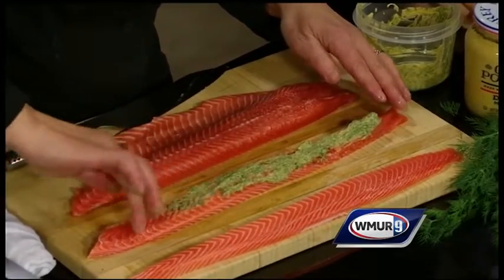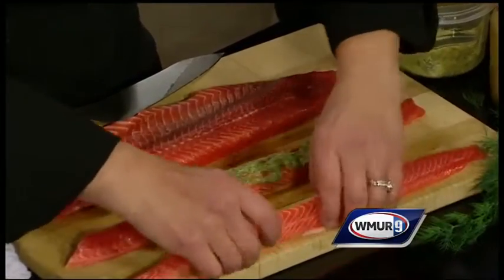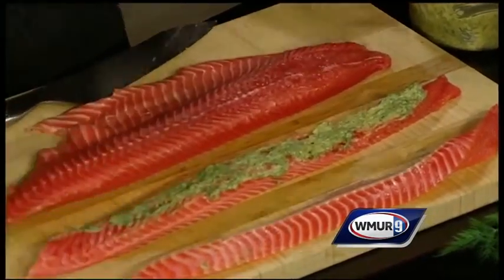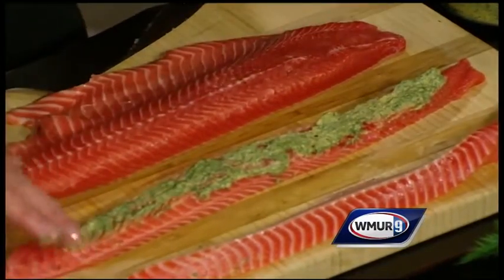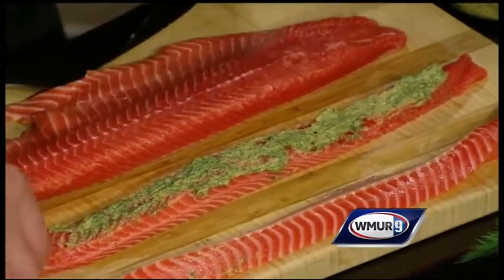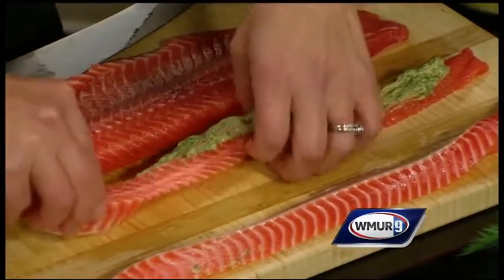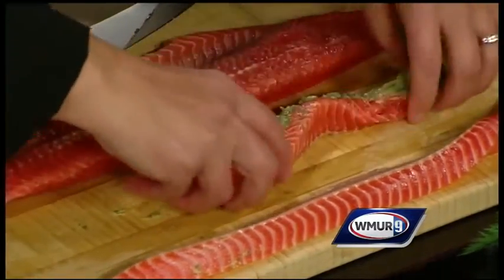So you're kind of layering it on the top there. Actually, what I did was I took the piece and I flipped it over on its side like that, on the cut side. And so I line it like that, and then I'm just going to wind it up. For the Spirelli portion of it.